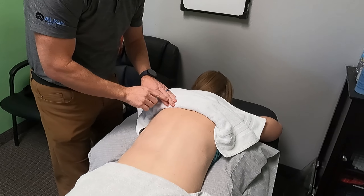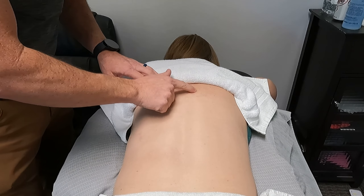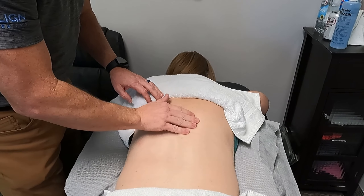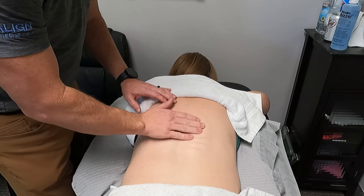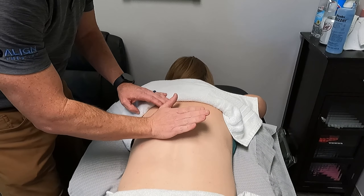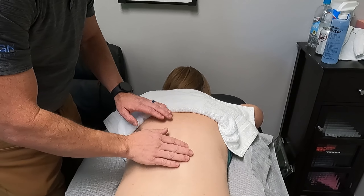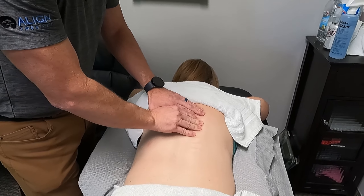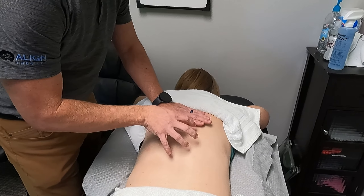Here we can actually see it a little better than when we screened for it. We have a higher spot on the right side than the left side — this is where her scoliosis curve goes. If I'm pushing on her muscles here, the right side feels tighter and there's more muscle mass there. The important thing to remember is that the spine is rotated — the ribs on the right side are rotated back and the ribs on the left side are rotated forward.